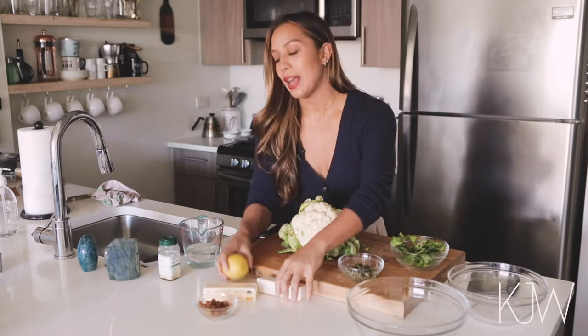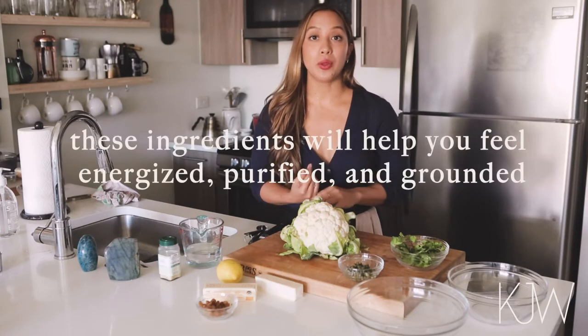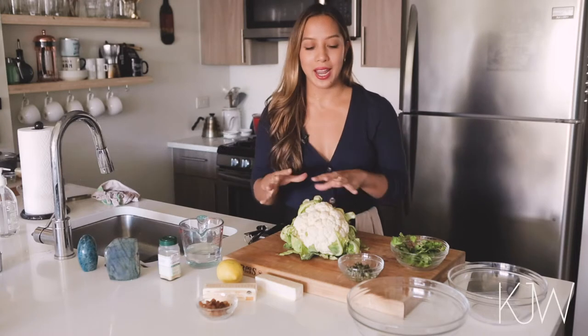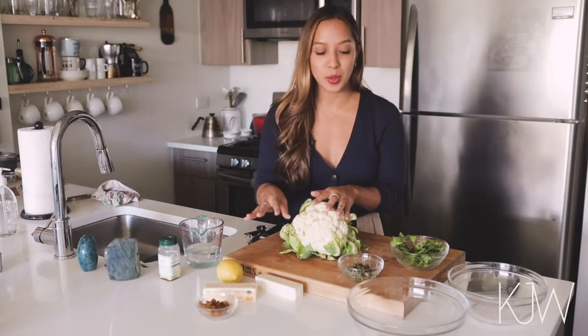Raisins are earth element food and butter and lemon are all wood element foods. So all together these create a dish that will help you feel energized, purified, and really grounded, and all of these flavors together with the mix of bitter, sweet, savory, salty will all just blend so well and it's going to be absolutely delicious.